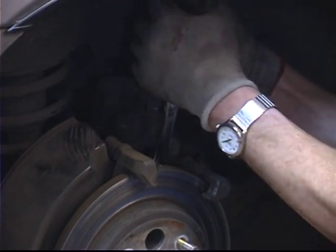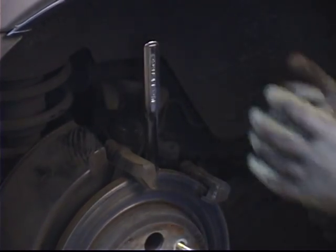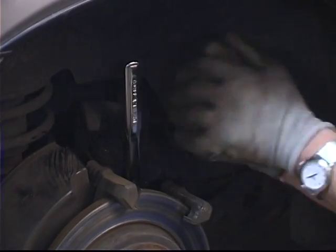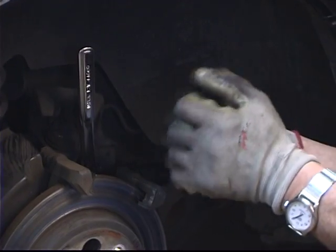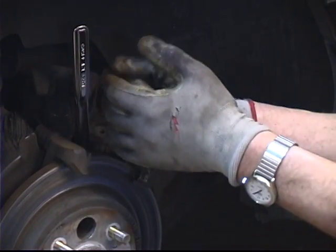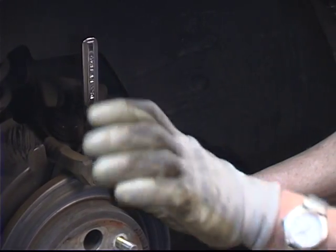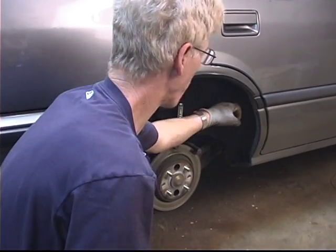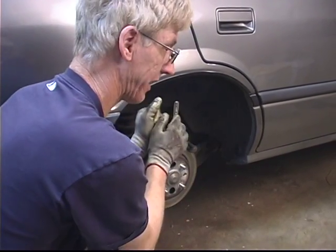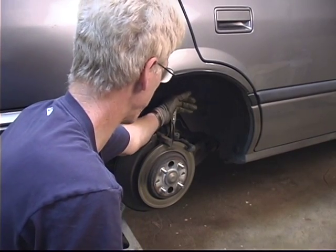Sometimes you have to come at it from a couple different angles until it slides on easily, then go ahead and break it free. In this awkward situation on this side of the car, I don't have much room to apply torque because I can't get my body weight behind it. This would be a good time to switch positions and use a pushing force, which gives more available space to get torque applied to the ratchet and makes it easier to break that bolt free.